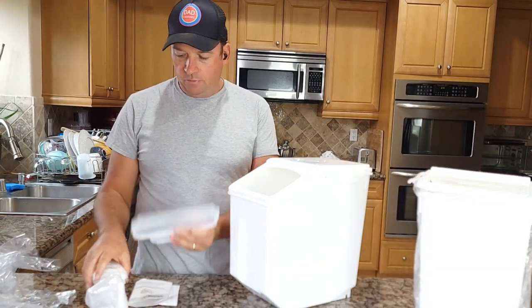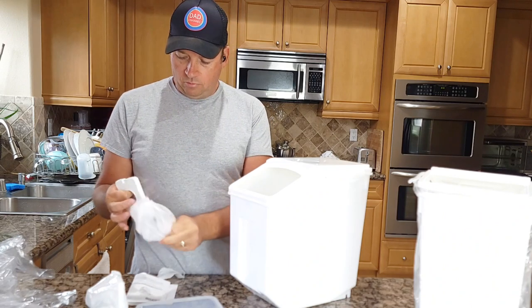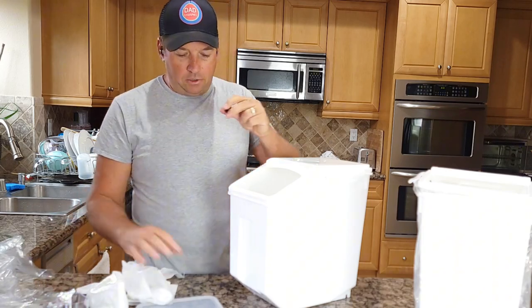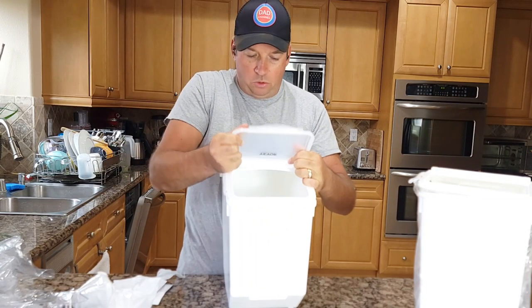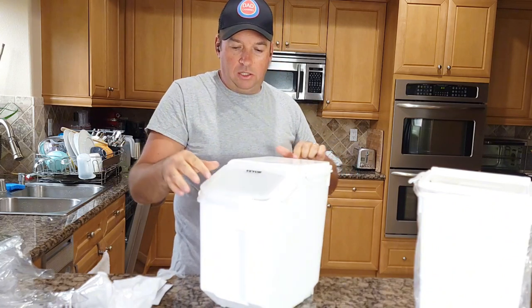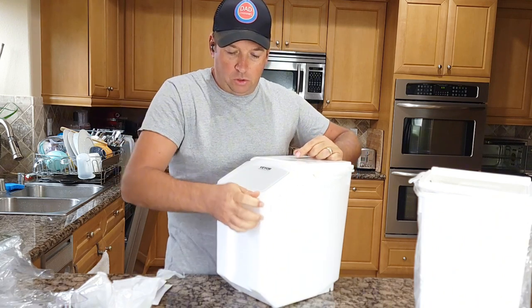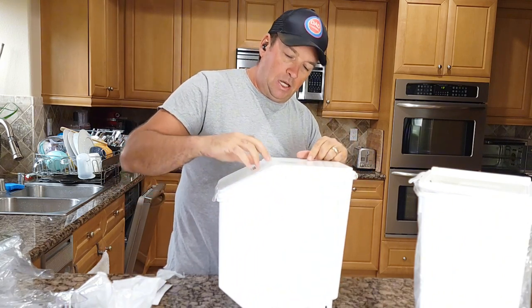It comes with a cover. Here is one container. Inside the container are two plastic pieces. The cover, like the lid, you just push it in and it should stay there. It's actually very tight — it's closed tightly over here, very tight inside.